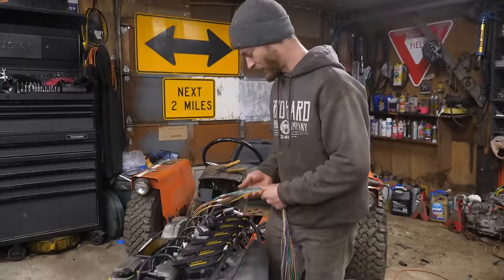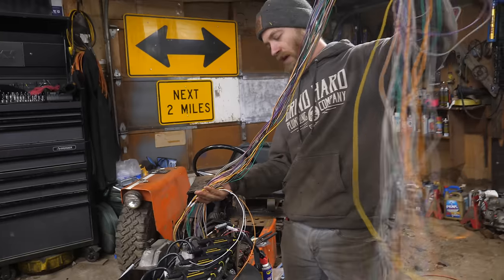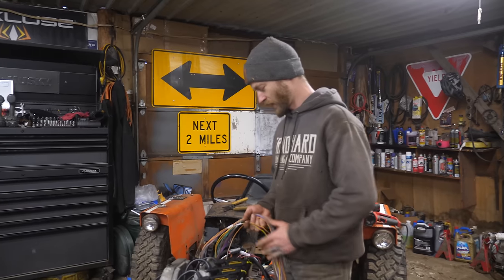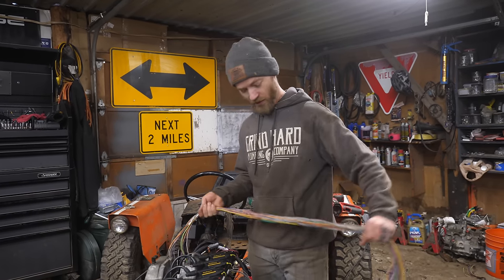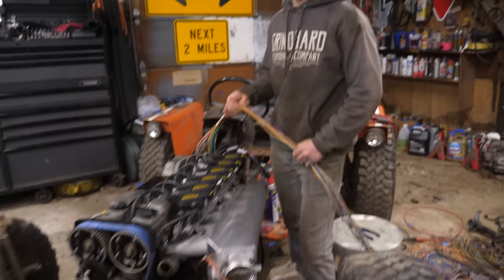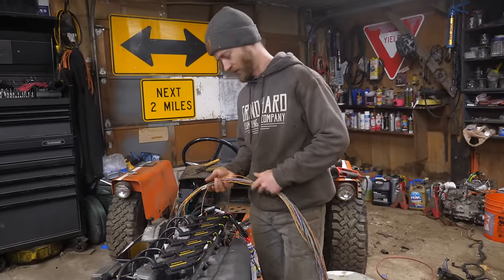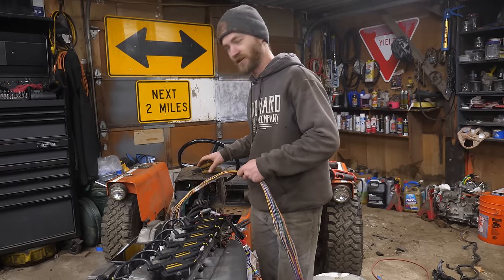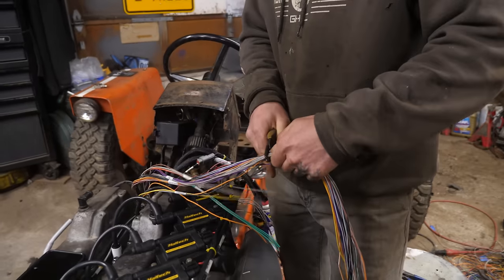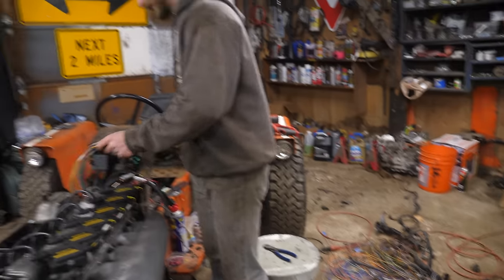I've been going through these and looking at all the diagrams and this is probably all extra stuff that we don't need right now. I'm not going to completely get rid of all these wires, but we're never going to need them this long no matter what we're doing, so I'm going to step them all off. For some reason that's quite stressful — I feel like I'm going to cut them and regret it. But what's done is done.